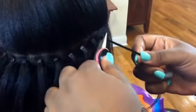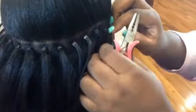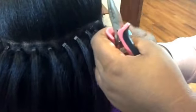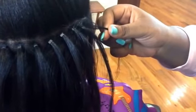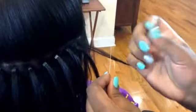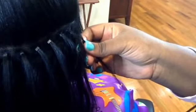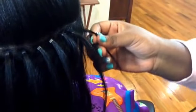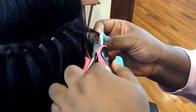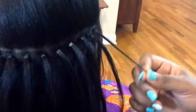This is a hair plier. Slide the bead up, take it, and clamp it down. It's secure. I'll do it one more time. Put it here, pull it through. Pull it up. Pull it tight. Squeeze it tight.